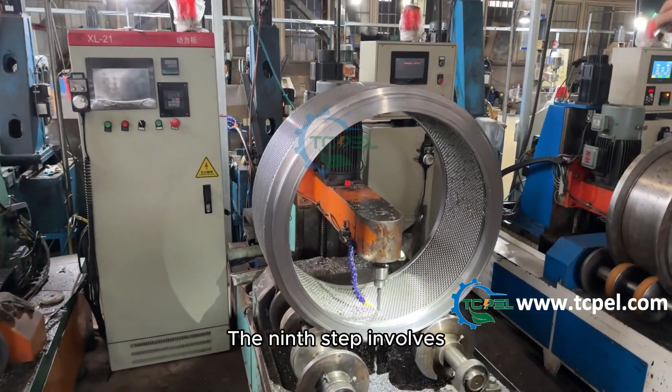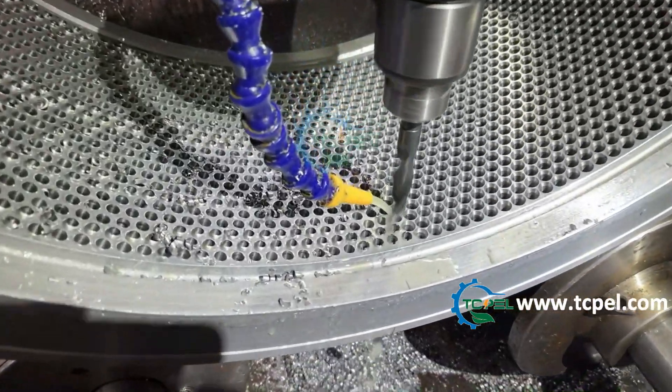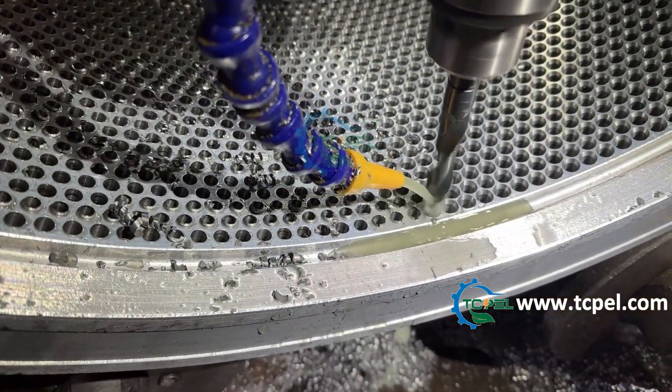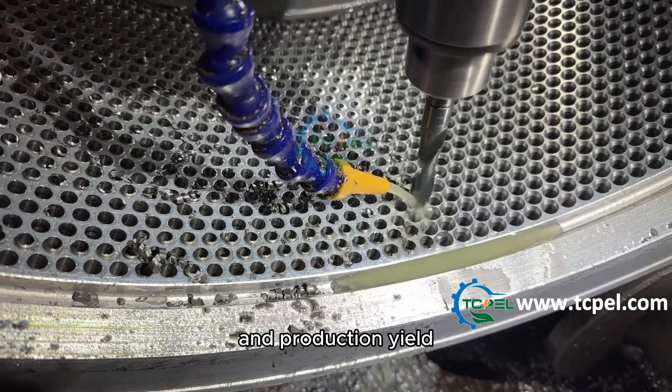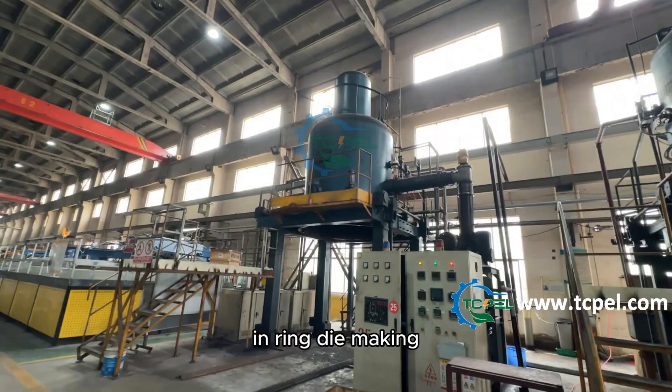The ninth step involves modifying the compression ratio of the ring die, adjusting it to a suitable compression ratio for pellet making. The ring die compression ratio directly impacts the pellet's formability and production yield, making it a critical parameter in ring die making.